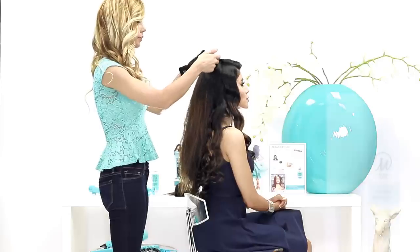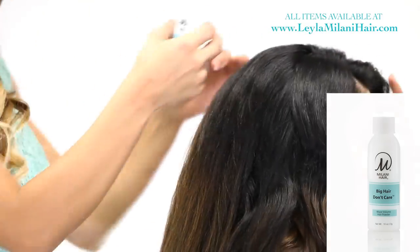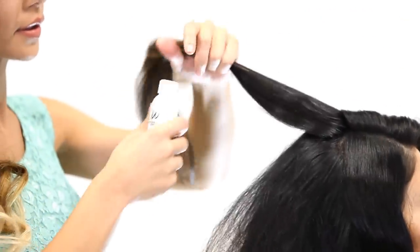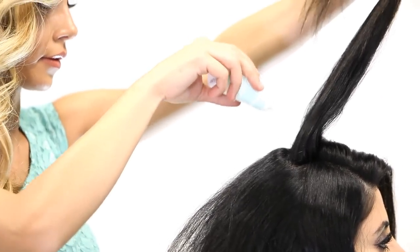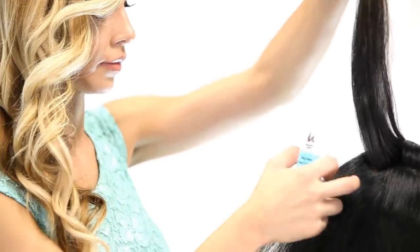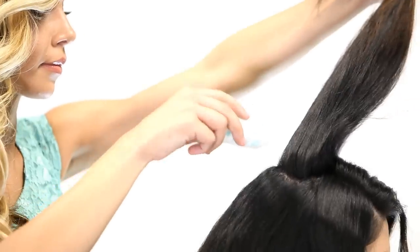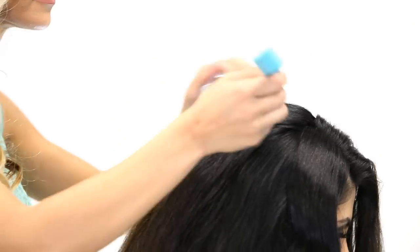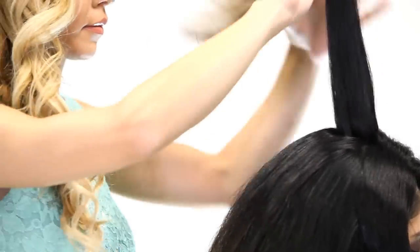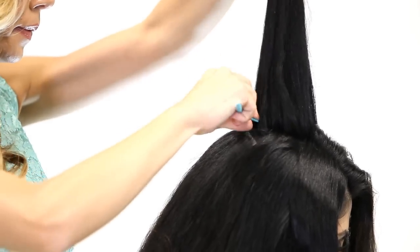Before I start waving this back section, I'm going to create some volume by using the Big Hair Don't Care Powder. I'm going to take my glove off, lift her roots, and just dab a little bit on the roots. You need very little of this product to create the volume that you need. And then using the Big Tease comb, I'm going to create some volume first and then continue waving. I just lightly teased it to give it a little bit more of a secure hold.